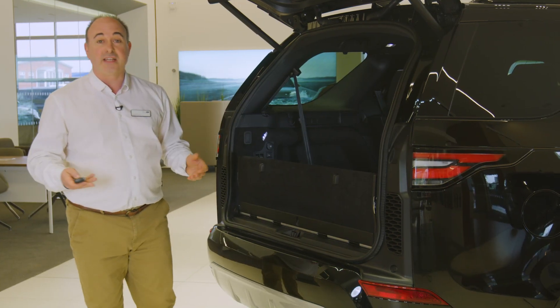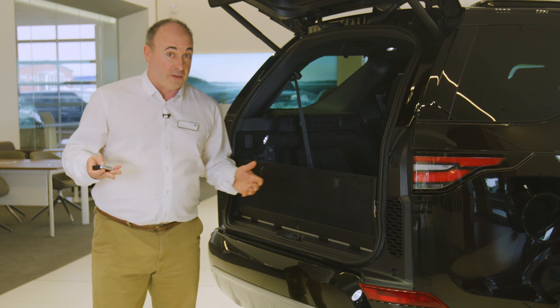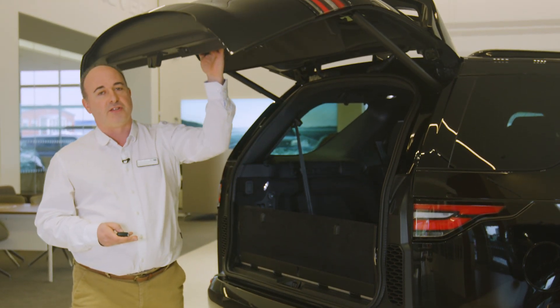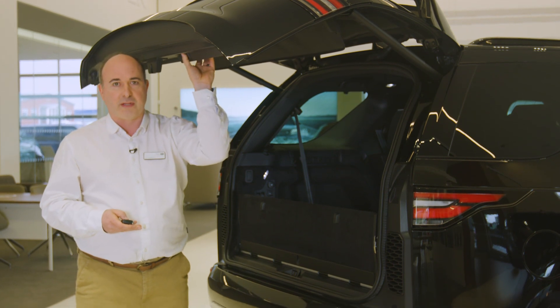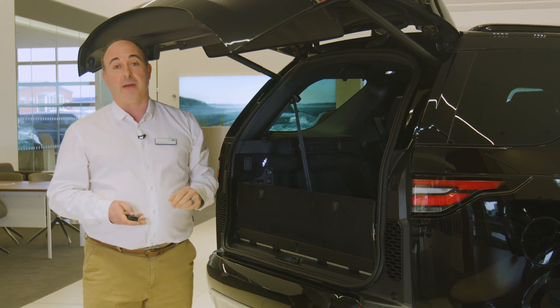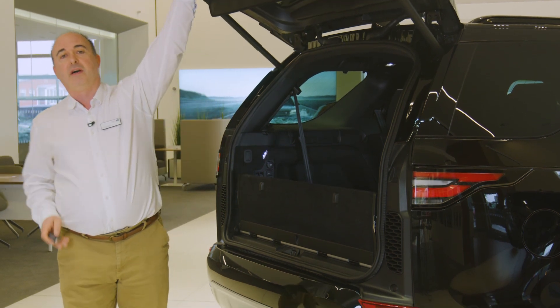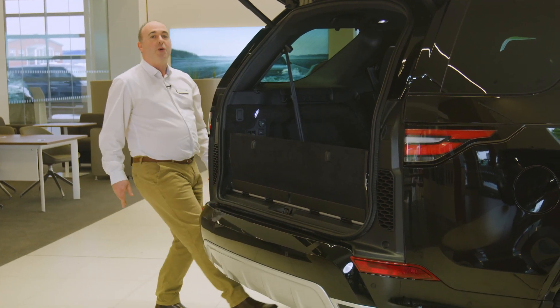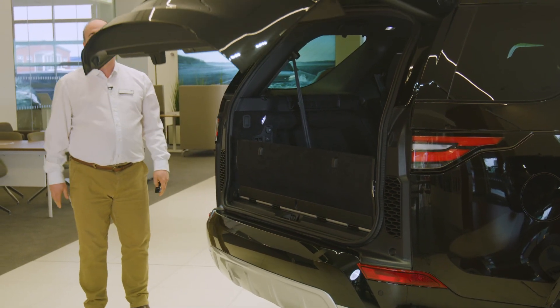If you wish to adjust the height the tailgate opens to — for example if you have a garage with a low ceiling — reposition the tailgate to the desired height, hold the button on the back of the tailgate until you hear a beep, and this will store that height memory. So long as the smart key is in your pocket, sweeping your foot under the rear corner of the car will trigger the tailgate to open or close.